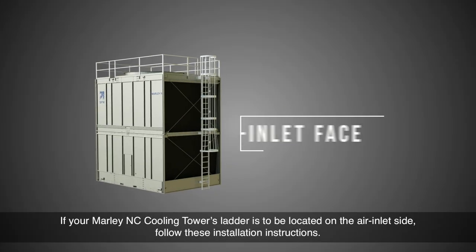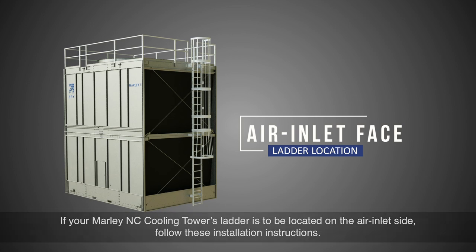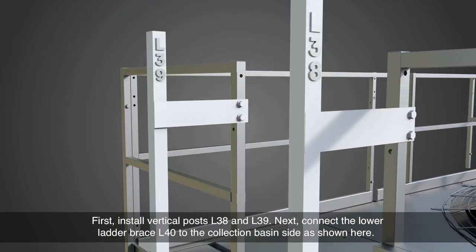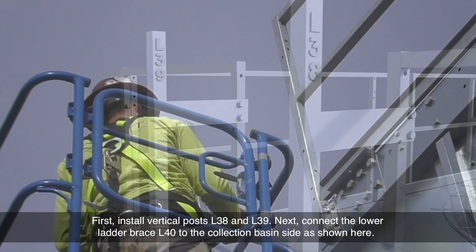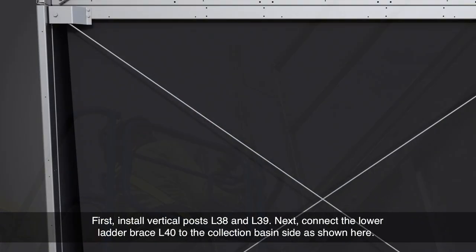If your Marley NC cooling tower's ladder is to be located on the air inlet side, follow these installation instructions. First, install vertical posts L38 and L39. Next, connect the lower ladder brace L40 to the collection basin side as shown.